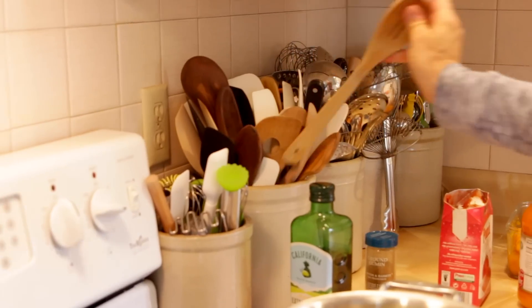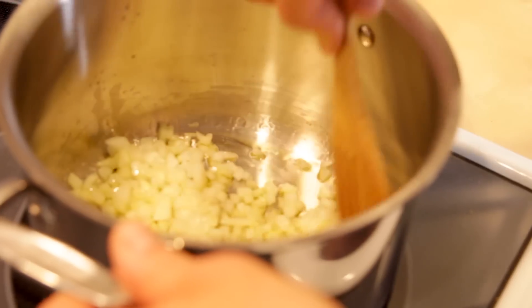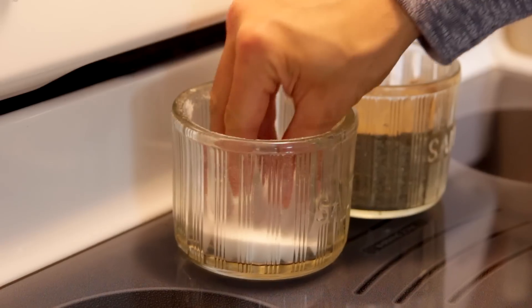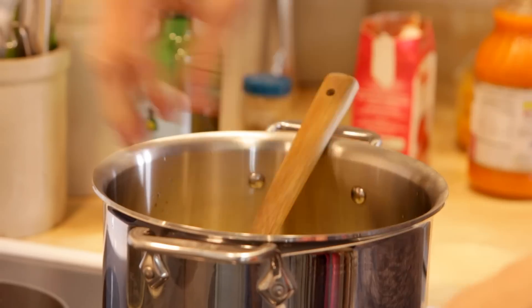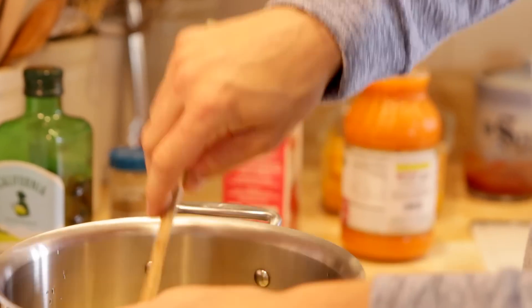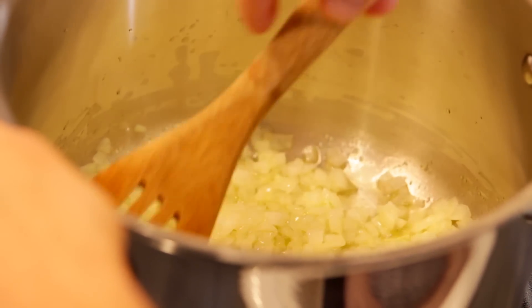When you sauté onion, you don't want it to necessarily brown — you just want it to soften and turn translucent. So just watch it closely and stir it. It's always good to season throughout cooking, so add a little bit of salt at this point to help the onions break down just a little bit quicker and to make sure to give that salt in the beginning of the process. I'm one of those people that has soup almost every day in the fall and winter. I'm kind of obsessed.